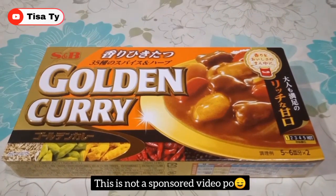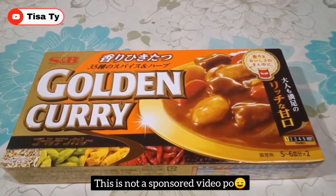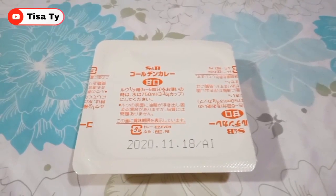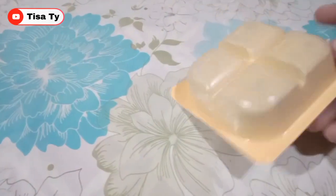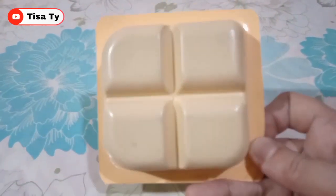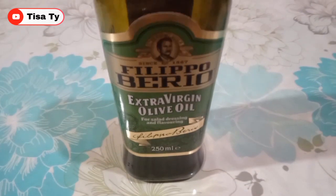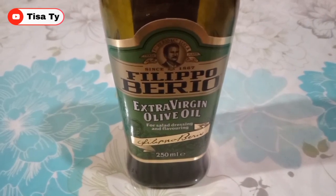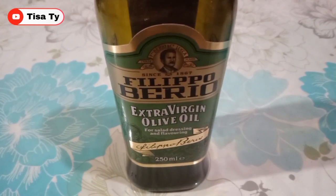Then yung ating curry do. Yung ating curry do na gagamitin guys is sweet flavor - sweet style na curry do. Ipakita ko lang sa inyo guys na ganito ang itsura ng ating gagamitin na curry do. So bali isang ganito guys, apat na cubes - naka-divide sya sa apat. Then yung ating gagamitin na oil guys is olive oil. And then kailangan din natin syempre ng water.